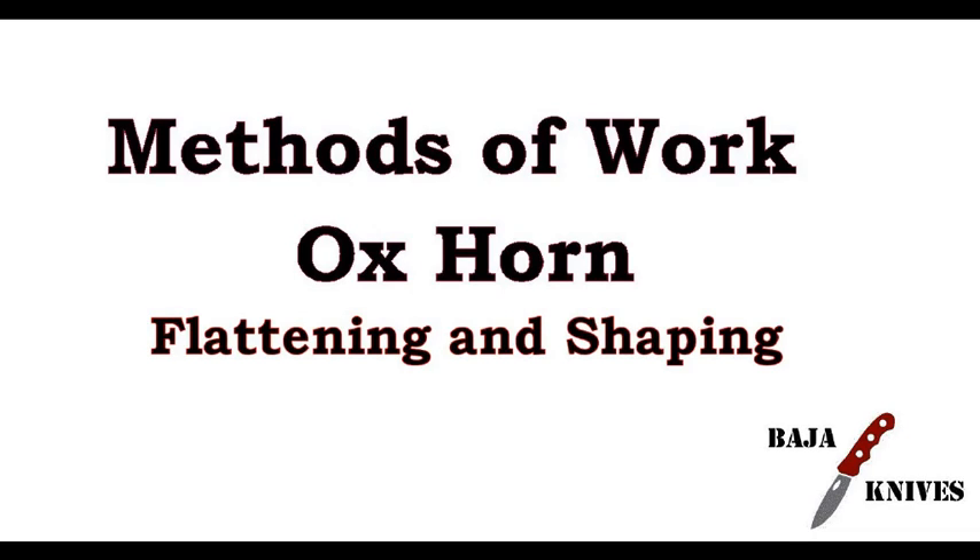Hi, this is David Yeager. Thanks for tuning in to our second Methods of Work video regarding ox horn or cow horn. We'll be talking this time about flattening and shaping the horn. In the previous video, we talked about the basics and cutting of this material.